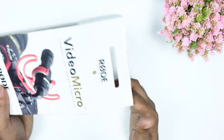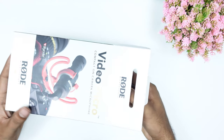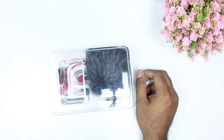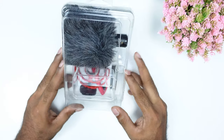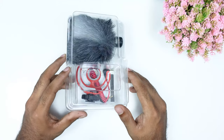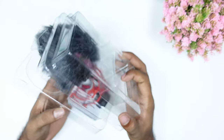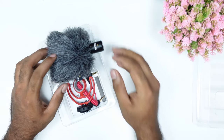It is also battery operated. It is compact size and it also has a shock mount. The warranty is available on the Rode Video, and it is also noted on the box. We have got a 2-year warranty on the right side of the box.